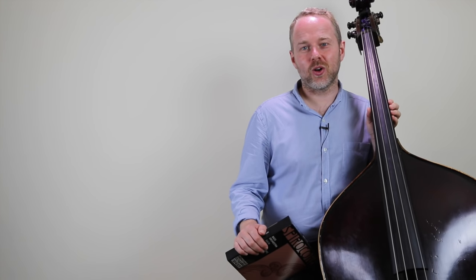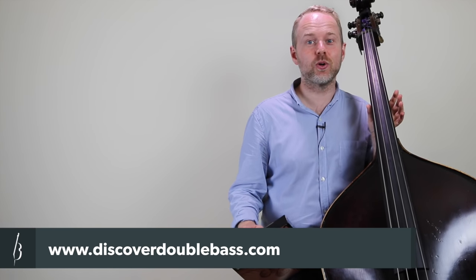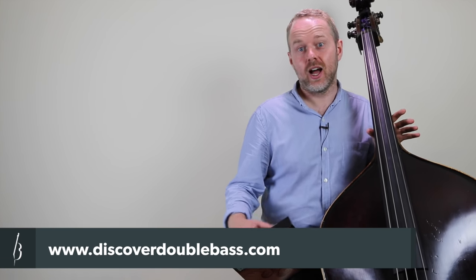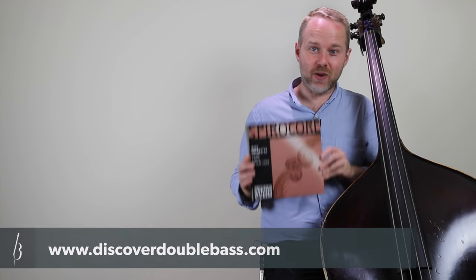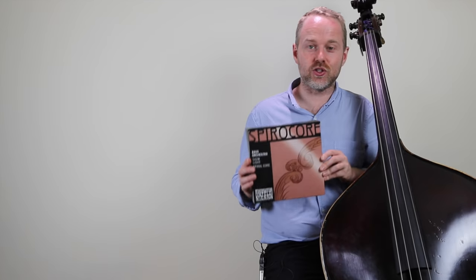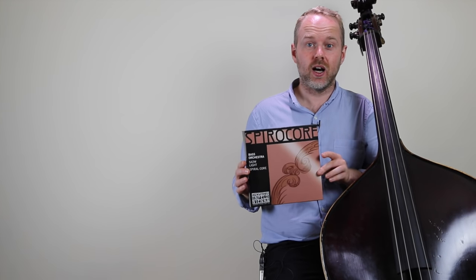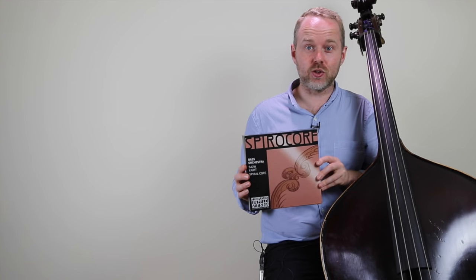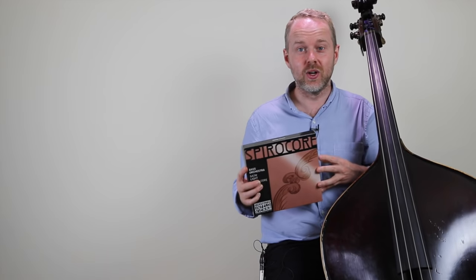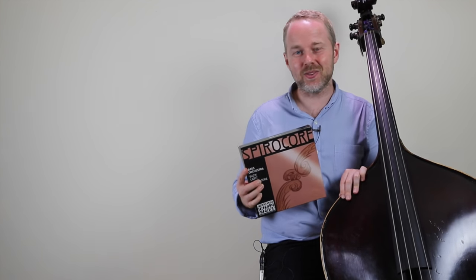Hi, it's Geoff from discoverdoublebass.com. That's the home of online video double bass lessons and there's also a whole bunch of string reviews over there. I'm doing one today for Thomastik Infeld's Spirocore Vike set, which is the light gauge Spirocore string kindly provided for me by Thomastik. Big thanks for sending these across. I'm going to do some playing examples, both pizzicato and arco, and let you know how I've got on with these strings on my bass.